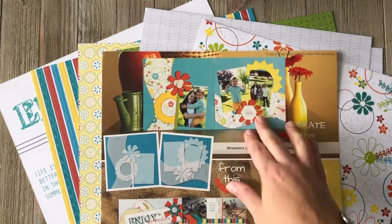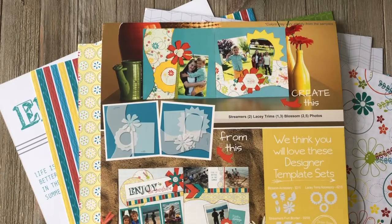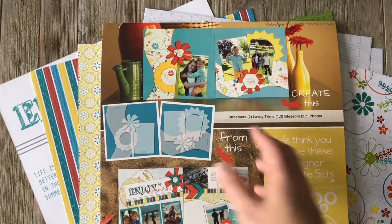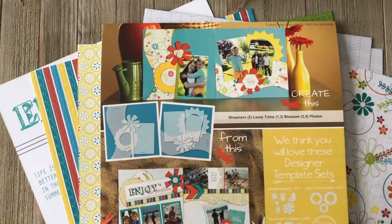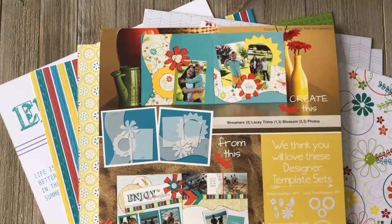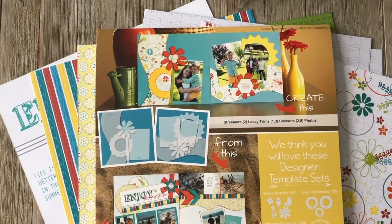On the back you'll see two samples — these are just ideas to hopefully inspire you. Both were made from this layout kit, since the double layout kit is designed to make two two-page layouts. These are just springboards — you can use them as you see them, scrap lift them, or use them to help inspire you. If you don't have the exact designer template we used, you can pick a similar one you do have. We give some recommendations down here based on the designer templates we're mainly featuring, so make sure to check those out or talk to your community instructor if you're interested in adding those to your collection.